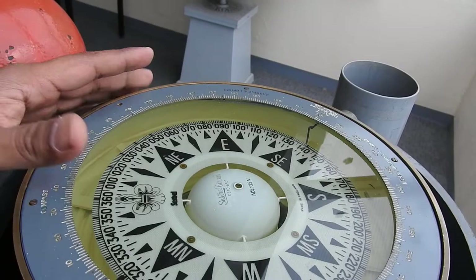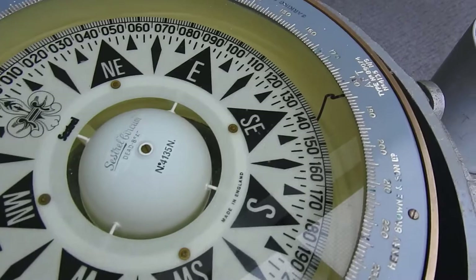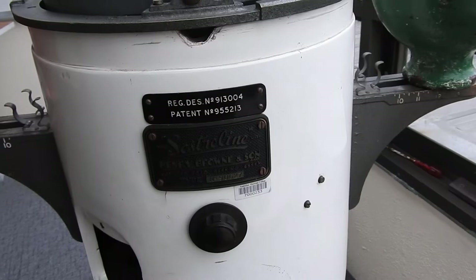Inside the compass bowl is the compass card. The compass card is resting on the float arrangement — the float, the jeweled cap, and the pivot arrangement. Under the float, the jeweled cap and pivot arrangement is there. Then we have the compass binnacle itself.